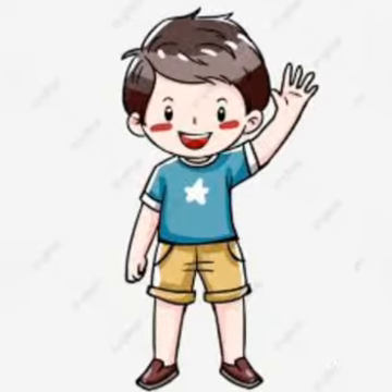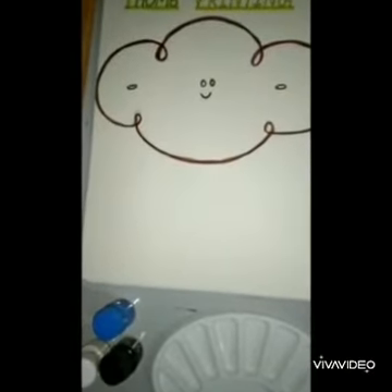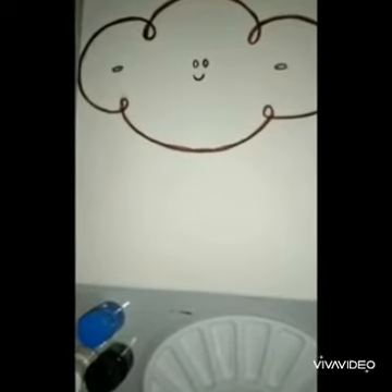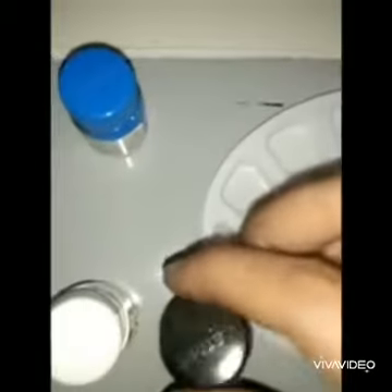Hello children, today is our craft period so let's do the craft. We need the materials: one drawing of a cloud, one plate, some watercolors, and a brush. Parents, please help us. Let's make gray color — we are going to mix black and white color together with the help of a brush.